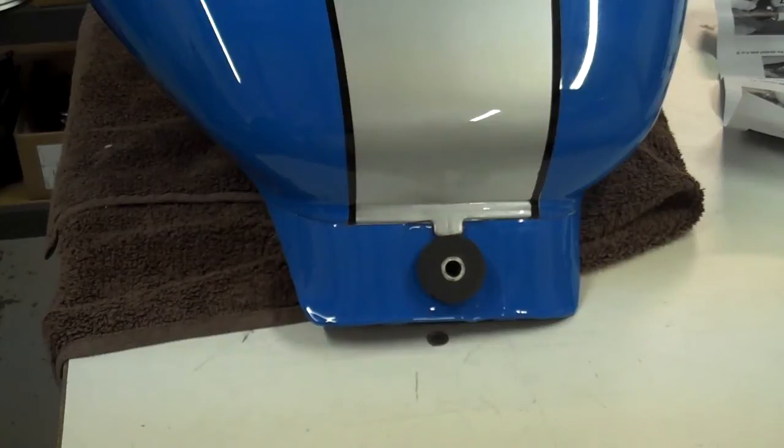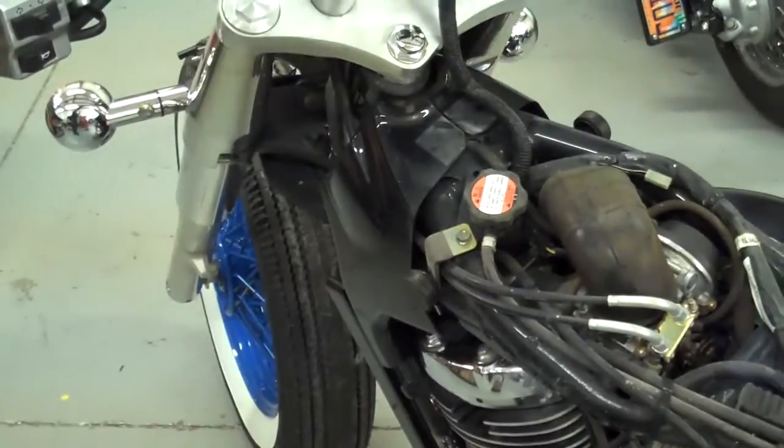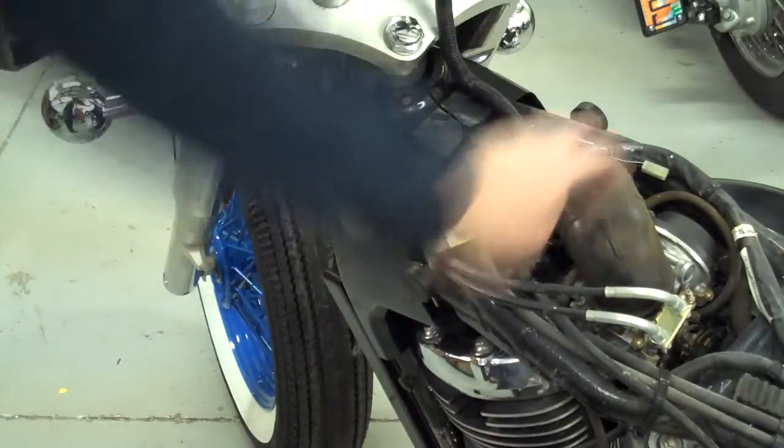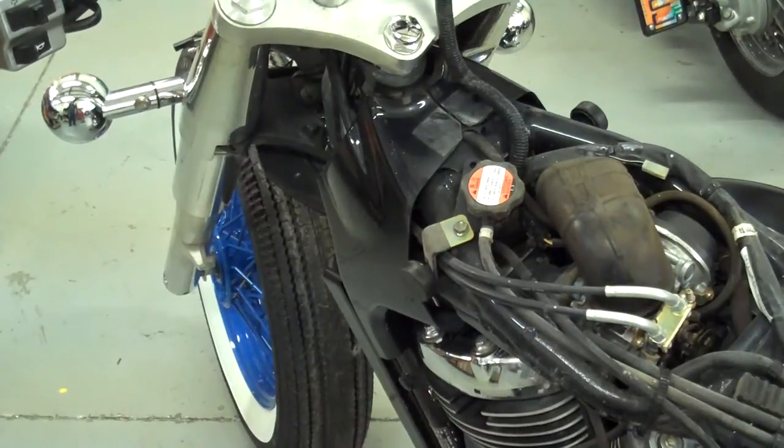Before I slide the tank on, I make sure my handlebars are straight and then I put a little soapy water on these rubber grommets here in front. That way the tank will slide on a little bit better. So let's go ahead and put this bad boy on the bike.